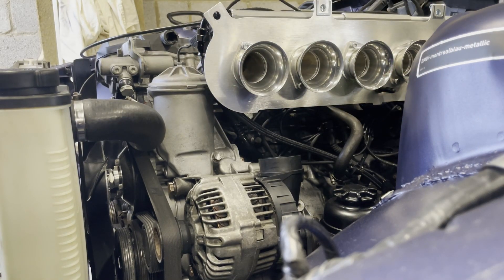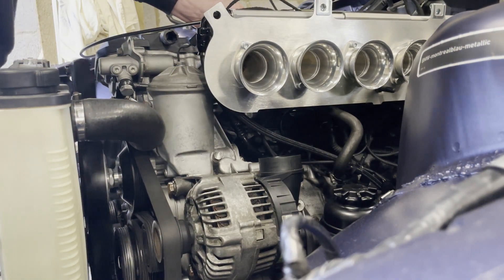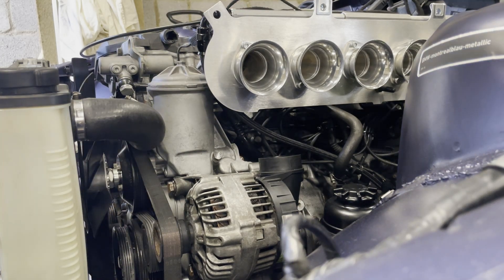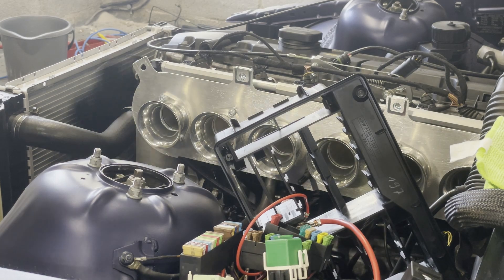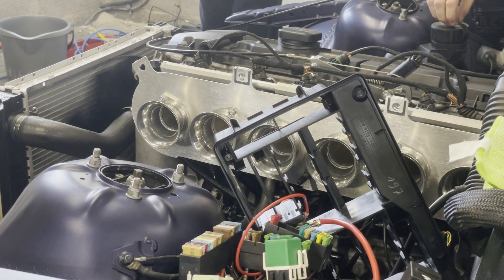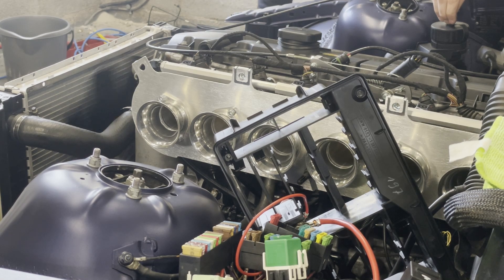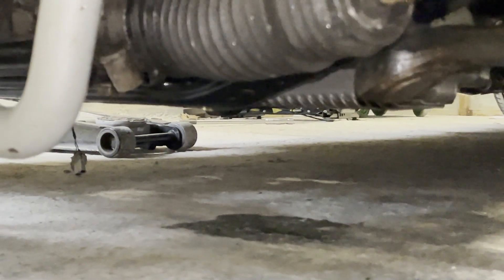On attempt number four we hear a faint kind of knocking noise, so we're going to have a look now to see if that's coming from anywhere and see if we can spot anything. It doesn't sound great, but I don't know what it's coming from. Attempt number five. After a few cranks there appears to be a bit of oil on the floor.